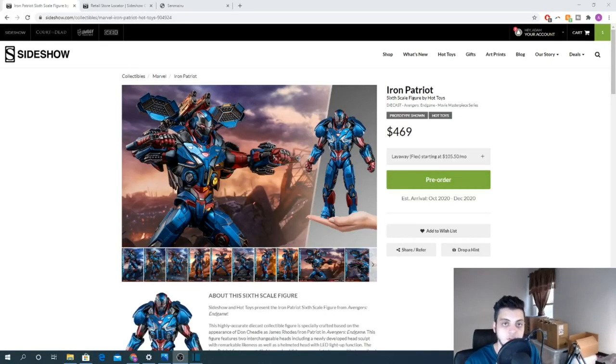What's going on YouTube, welcome back to another video. This is Six Scale Economist and today's video we're going to be talking about the Iron Patriot from Endgame. As always, first we're going to talk about this figure from a collector perspective and then from an investment perspective. Please remember to like, comment, and subscribe — about half of my viewers aren't subscribers yet. I release videos multiple times a week and try to keep it consistent.